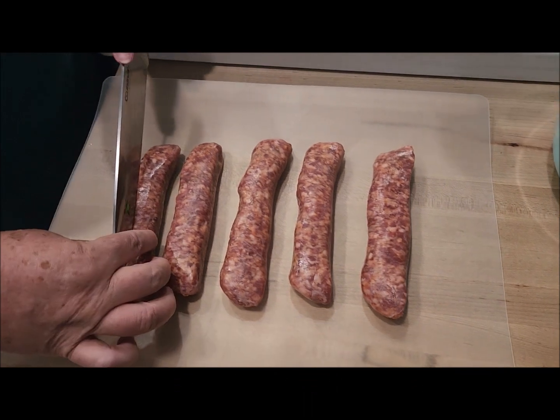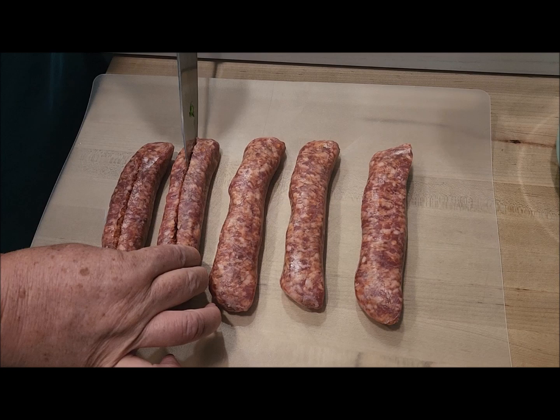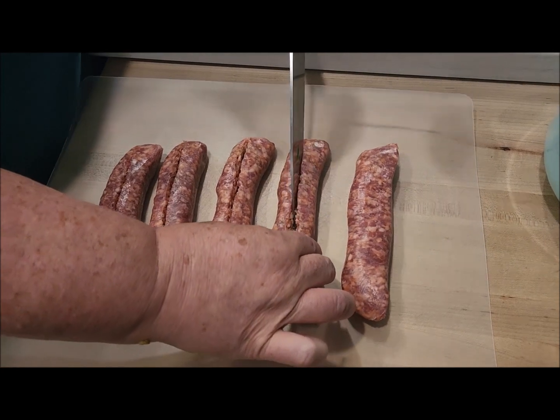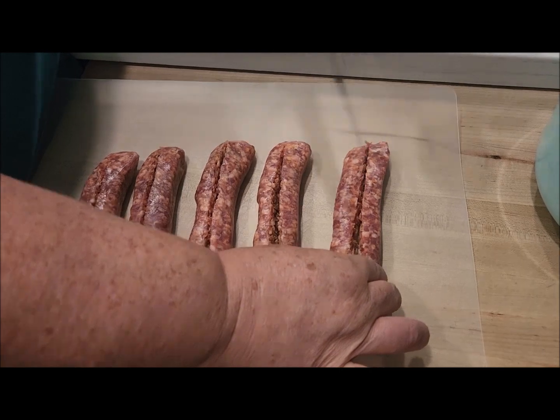We are making some boats — you just lightly cut them, not all the way through, just a little bit so you can make a boat and then stuff them. We're going to see how this all works out.